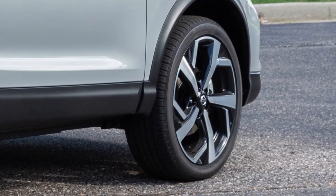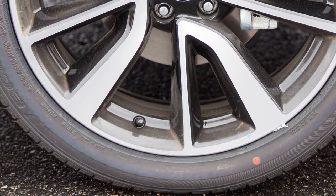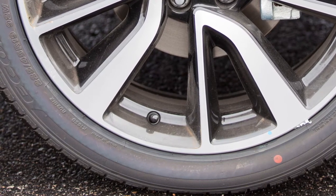If the tire is overinflated more than approximately 4 pounds per square inch, the horn beeps again and the hazard indicators flash 3 times. To correct this, push the core of the valve stem on the tire briefly to release the pressure. When the pressure reaches the correct level, the horn beeps once.